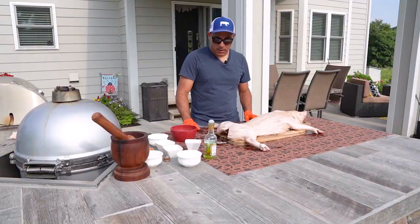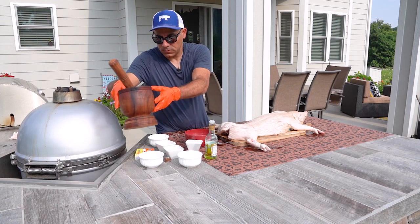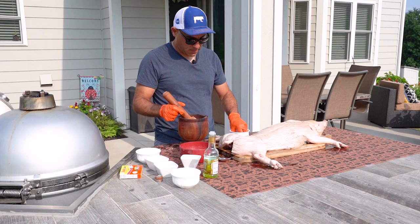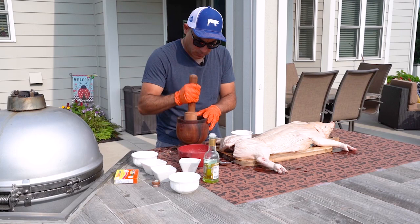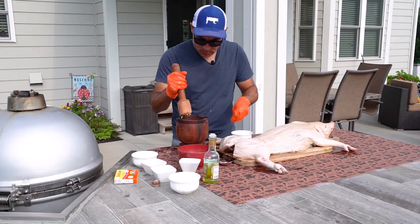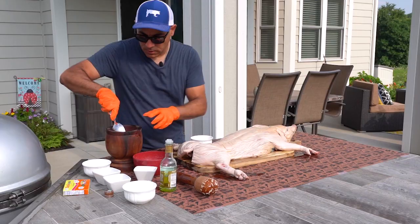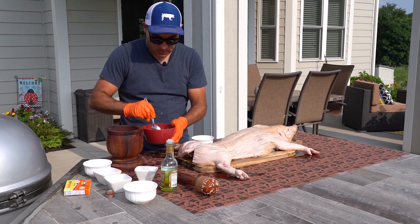Now we're going to add another magical ingredient — actual garlic. I have here a head of garlic and a mortar. This is very popular in Puerto Rico because we use it to make mofongo, which is fried smashed plantains — a very typical dish back home. We're going to smash about a head of garlic, and this is going to be one of the key ingredients to bring that flavor from the pig. Now I'm going to bring this smashed garlic into the rub seasoning and mix everything together.